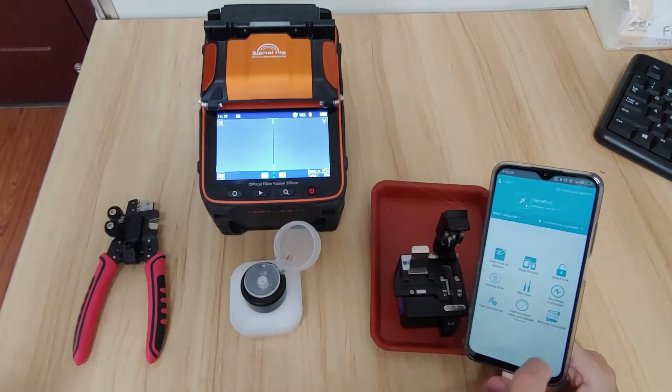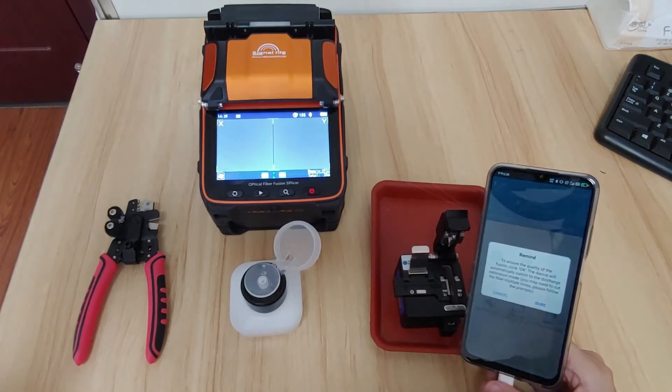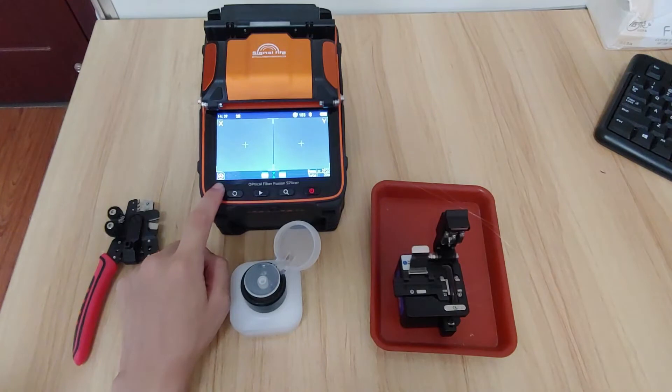So I connect to the machine. What we should do is a discharge correction. It will prompt you to confirm. We get into the ARC calibration page.